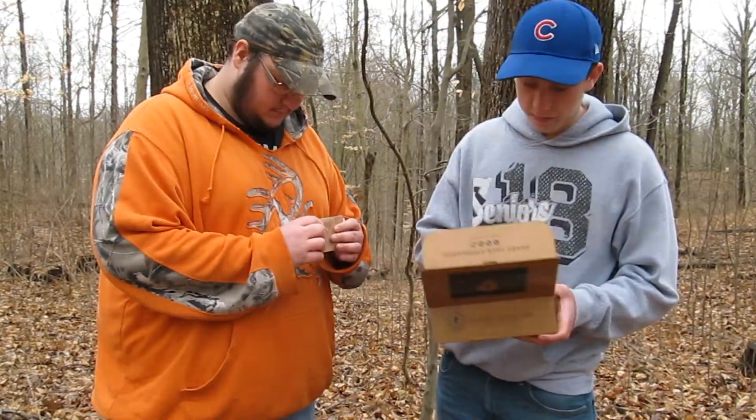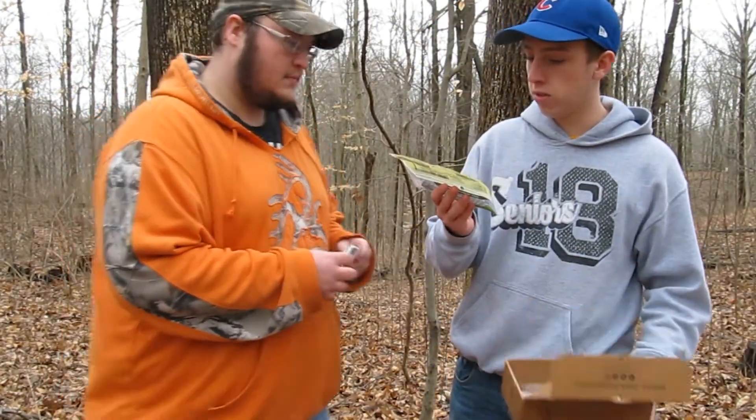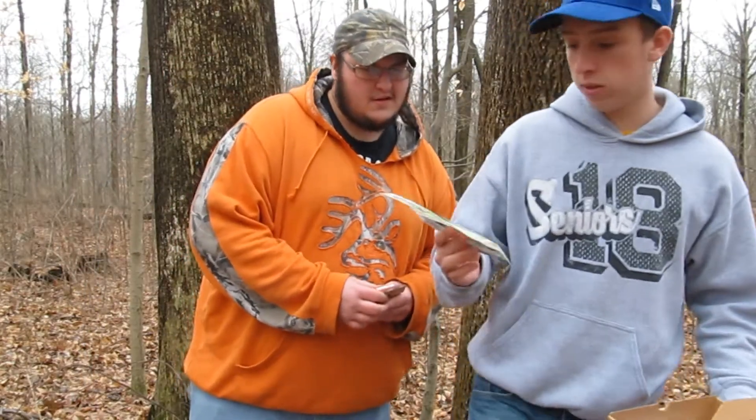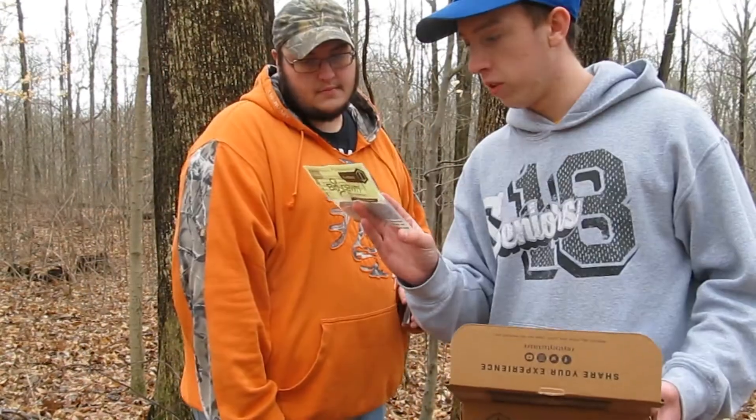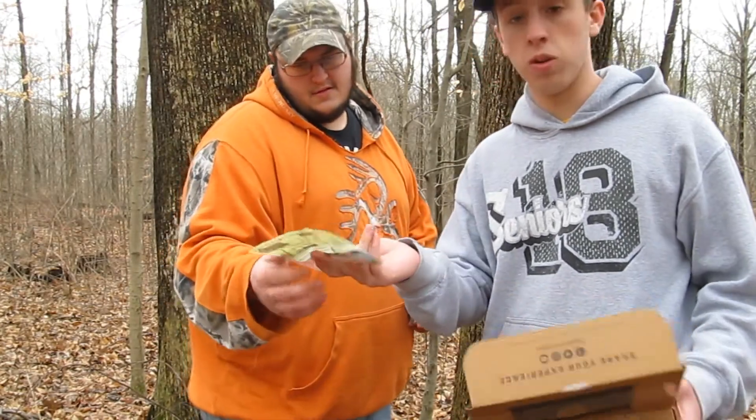I'll definitely have to use that. I kind of knew I was going to get these because it looks like almost every box has them — these are the BioSpawn Exo Sticks. This is a four pack, and you can fish these with a Texas rig, a wacky rig, pretty much anything you want to do with it.